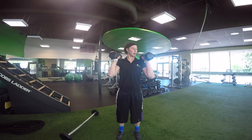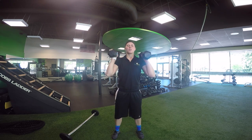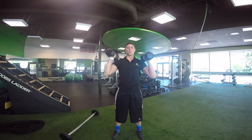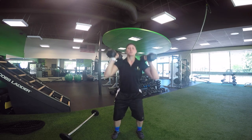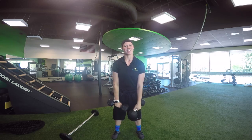Same thing — I'm racking the weight on my shoulders, squatting down, and then pressing up. And that is the thruster.